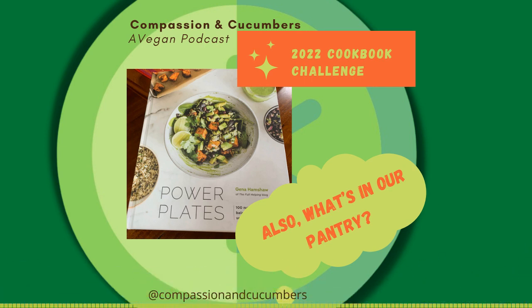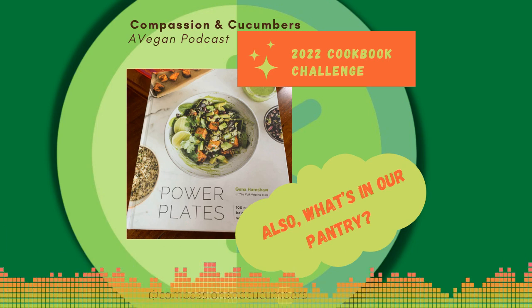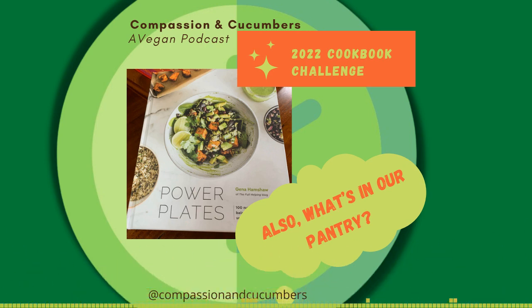We like Upton's soups. We usually also liked Amy's soups, but we are currently boycotting Amy's Kitchen and you should too. They're not treating their employees very well right now. If you want more information, check out the Food Empowerment Project website — they just did a live from a picket line today, talking to some of the workers.